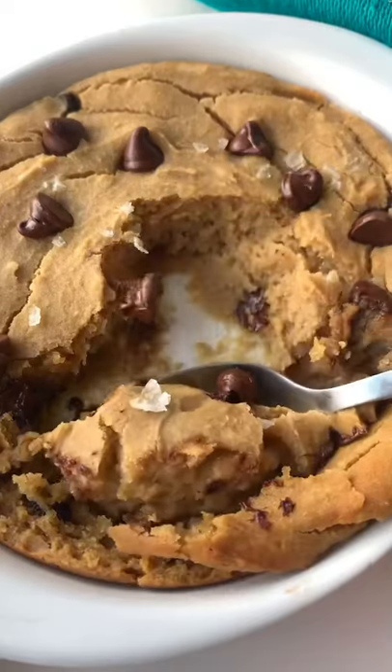This is the perfect healthier dessert option that will satisfy any sweet tooth. And trust me, you don't taste the chickpeas at all. Like and follow for more healthy desserts.